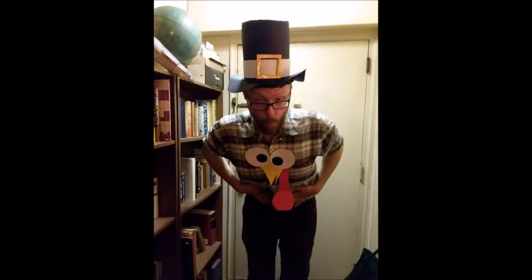Gobble, gobble, gobble, gobble. Are you ready to do the Turkey Hokey Pokey? Yes!